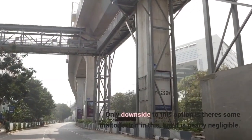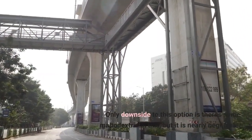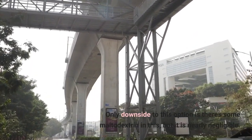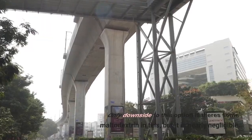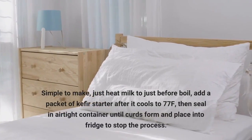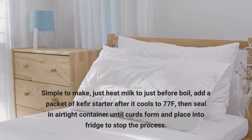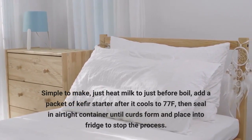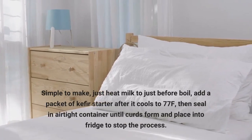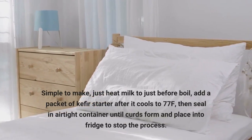The only downside to this option is there's some maltodextrin in this, but it is nearly negligible. Simple to make — just heat milk to just before boil, add a packet of kefir starter after it cools to 77°F. Then seal in an airtight container until curds form, and place into the fridge to stop the process.